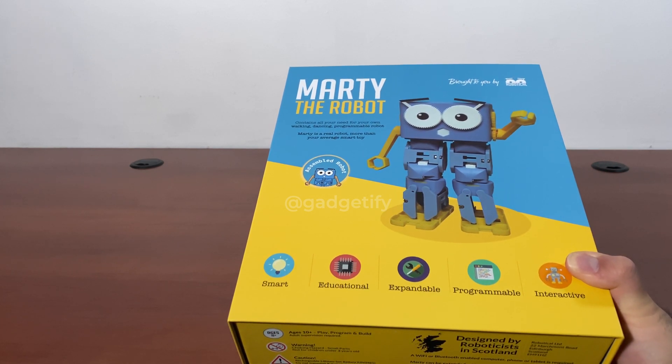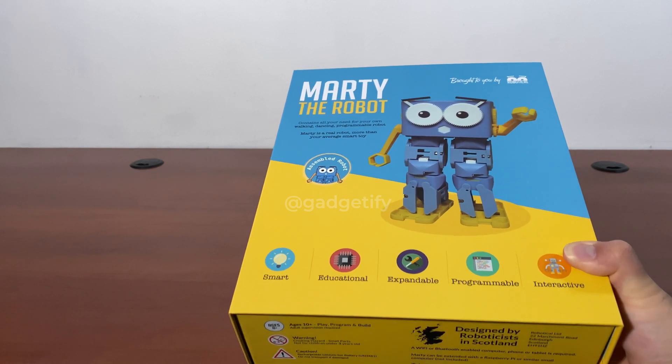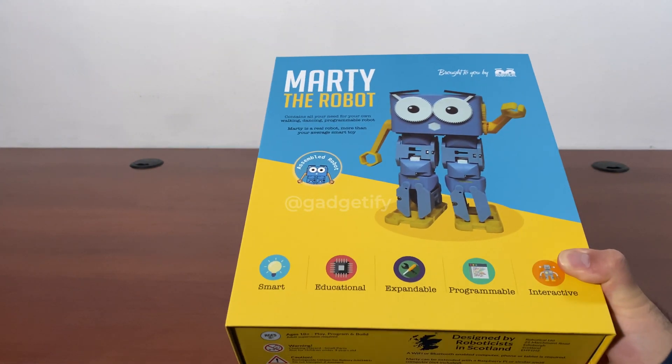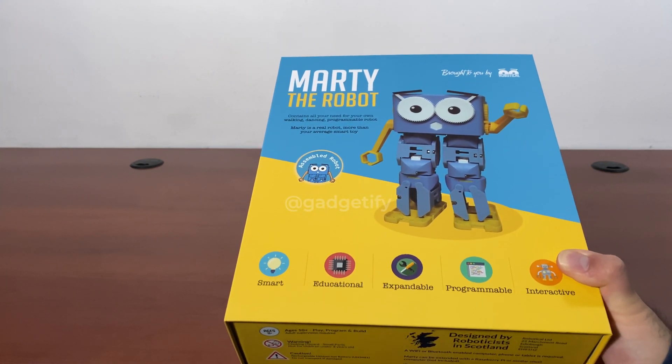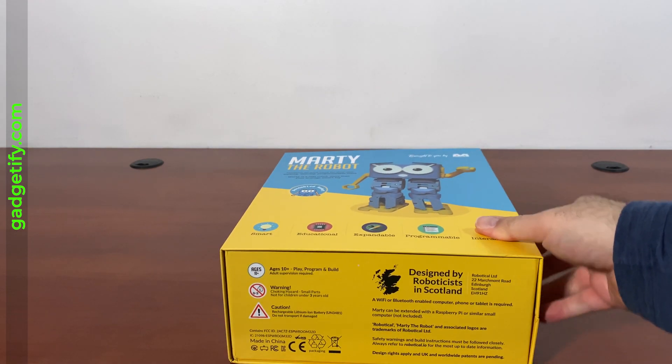You can also expand it with a Raspberry Pi and additional sensors that you can buy on the company's website. This version already comes with a color sensor and an IR sensor in its legs, and a bunch of cards for screenless programming.